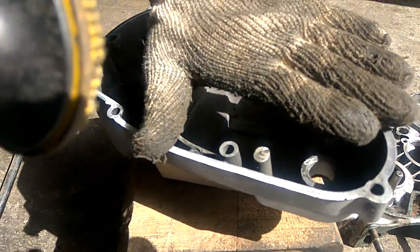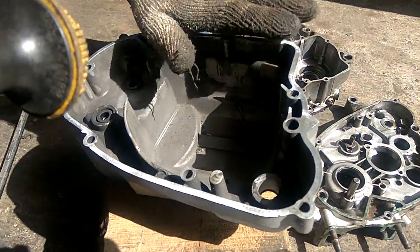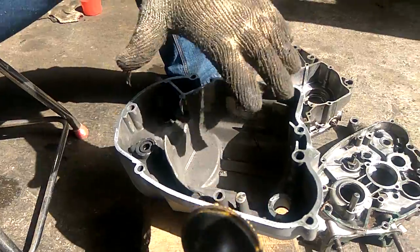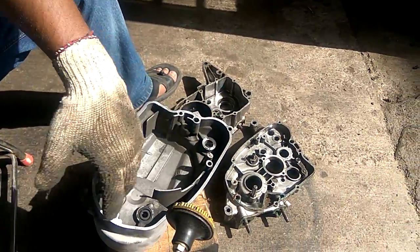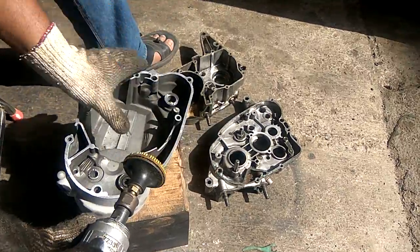There is no dent at all on this case — completely flat and even. We can now install the new gasket after cleaning. This part has already come from the sand blaster because we are repainting the cover, engine, and everything. So now this is completely done.